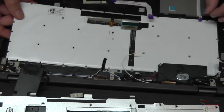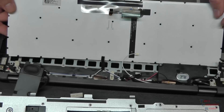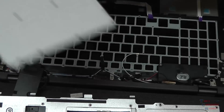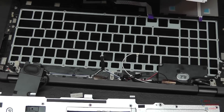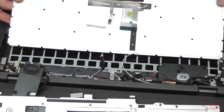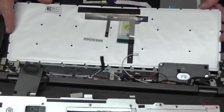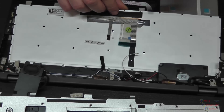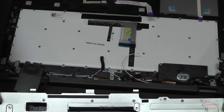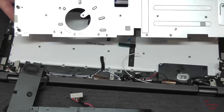We'll just go ahead and lift it up and out like so. We've got our new keyboard here - here's our old one, and there's our new one. Now we will just carefully lay our keyboard back into place, routing this ribbon cable back this way. Then we'll put our plate back on - everything goes in reverse, as usual.